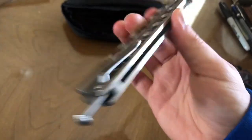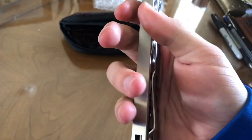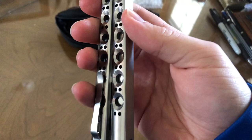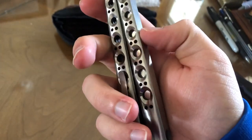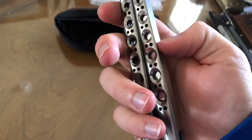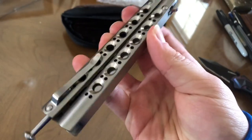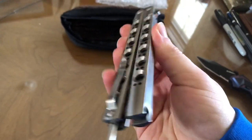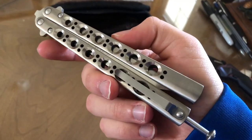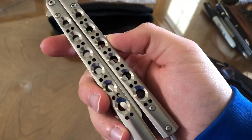The Benchmade 41 has channel titanium handles. The 41 has a pocket clip, which I don't think any of the stock 4X's have. I love these channel handles. Man, I really miss my 42 — I need to get one again. I sold my 42 to get higher grail knives, but you gotta sell some to win some, right? These 4X's really do shine.